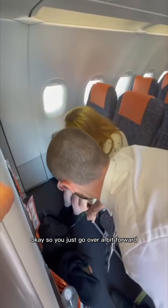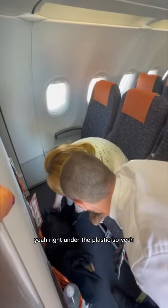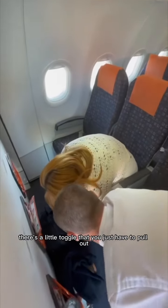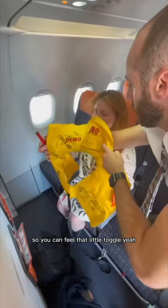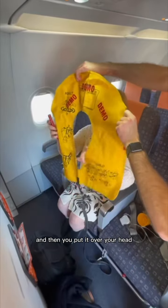Also, you've got a life jacket here. This can be found underneath the seat in front of you. Right underneath that seat — there's a little toggle that you just have to pull out, and this will be the life jacket, just in front of you. Put your arm out, so you open it up like that. You can feel that little toggle there.